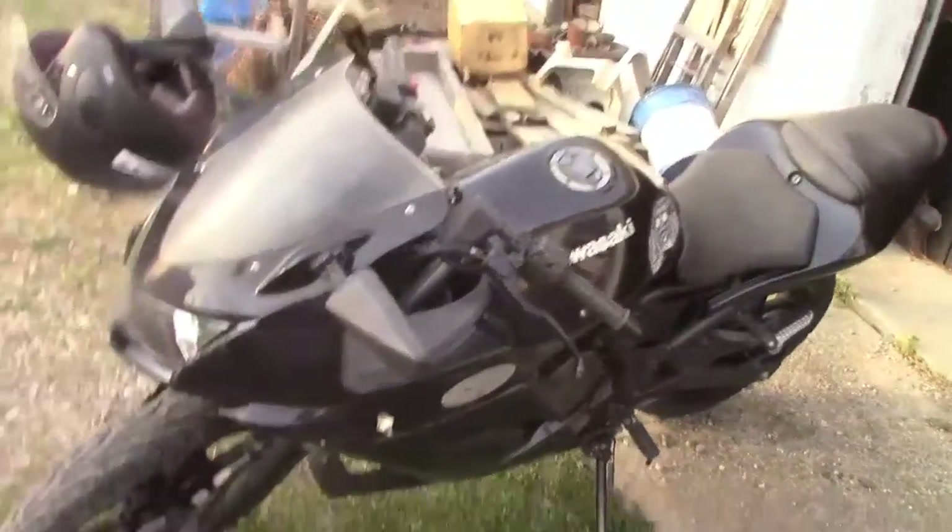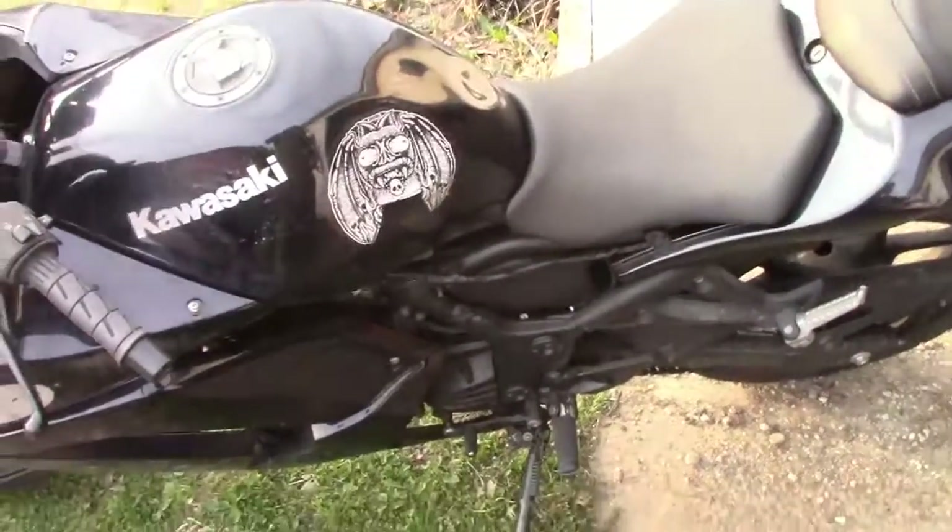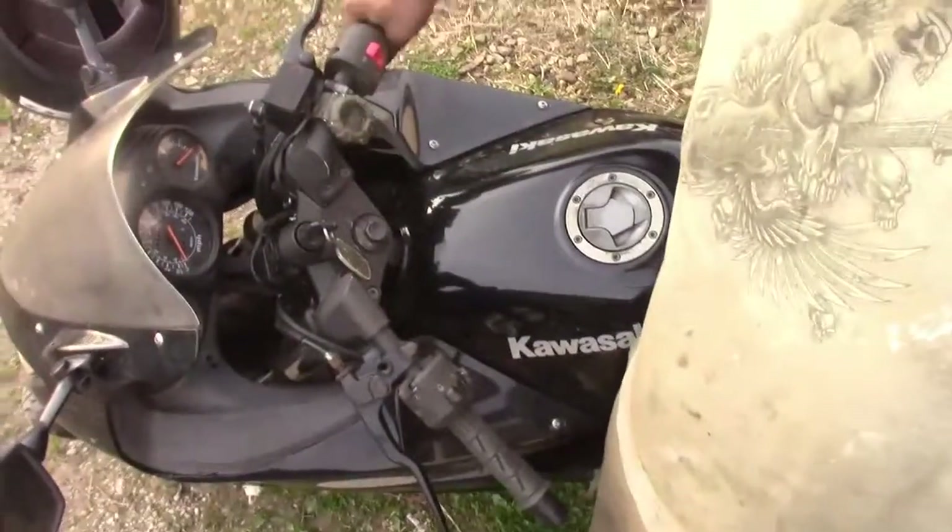Starting with the last video - I think it was the super duper ninja - I got it in a bunch of pieces. This thing I've been riding for about a week now after I figured out I had a vacuum line backwards, that's why it wasn't running right. Now it fires right on.